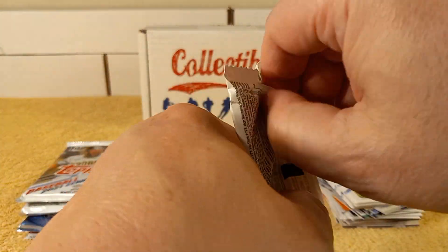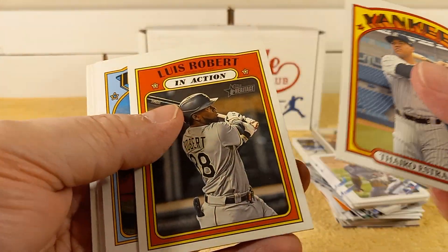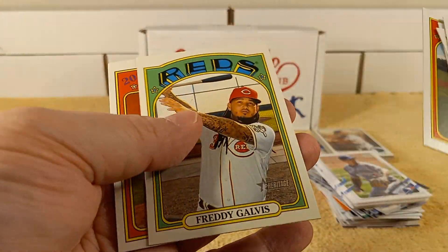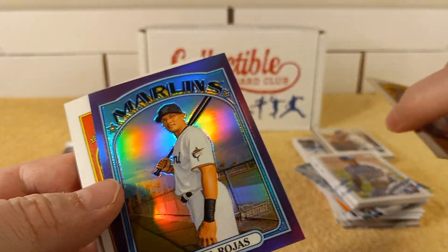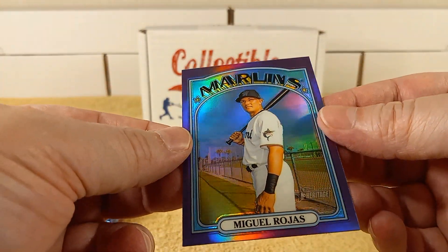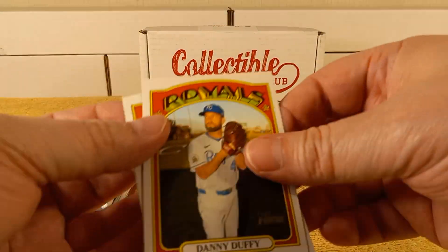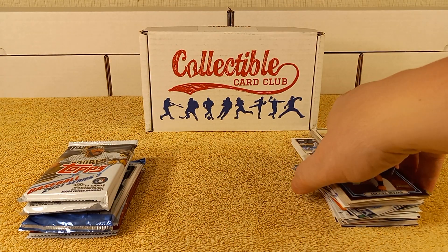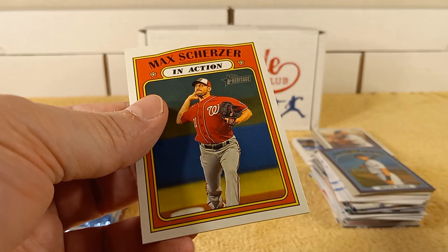2021 Heritage. Lubob, in-action card. Freddy Galvis. And look at that — Chrome! Miguel Rojas — that's pretty nice. That's the purple Chrome — looks like a refractor but it's not numbered. Duffy and Scherzer. I'm trying to remember — wasn't that part of what they called a hot box or a hobby box where every pack had a purple parallel in it? I think that's what it was.